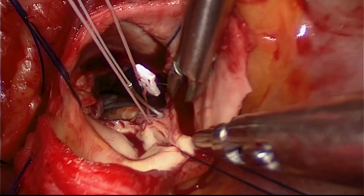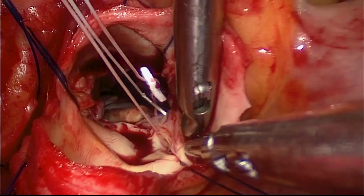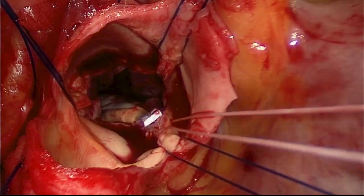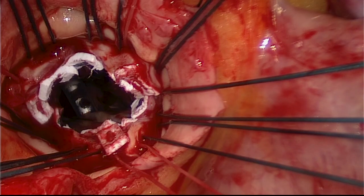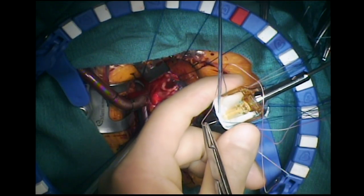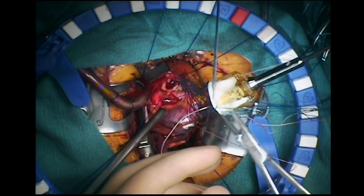One may implant a sutured or a sutureless valve. Here you see the placement of pledgeted sutures for a supra-annular implantation of an aortic valve. The view is excellent, and single-shafted instruments with their lower profile make it easier to see clearly.